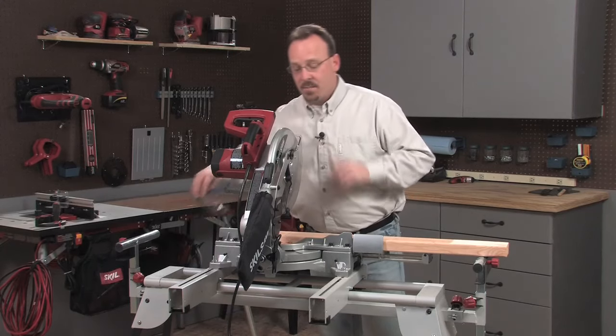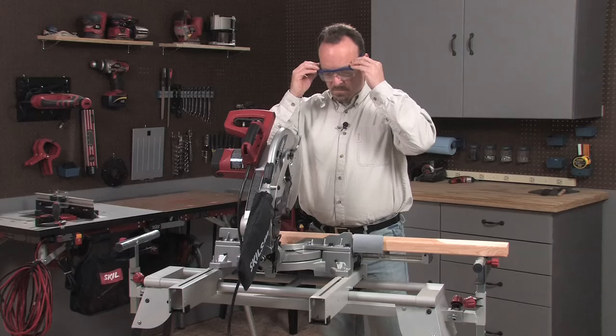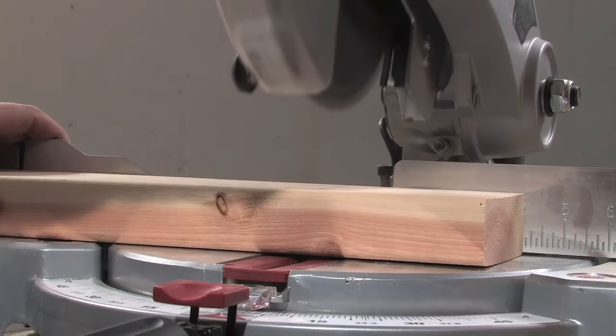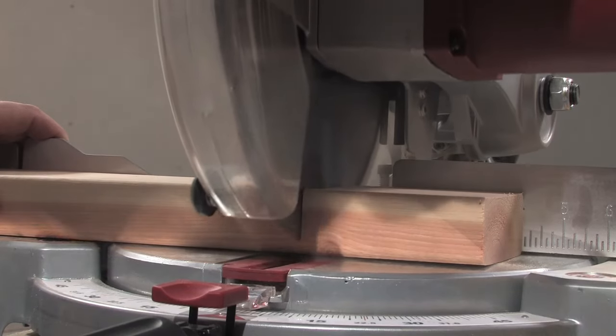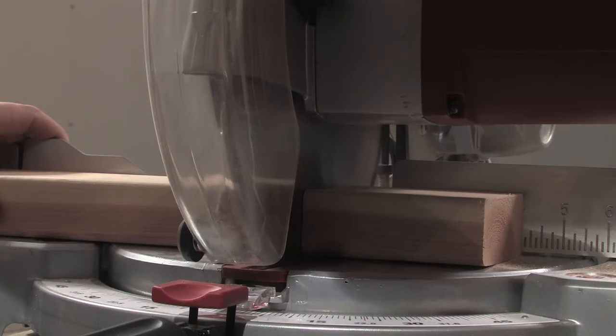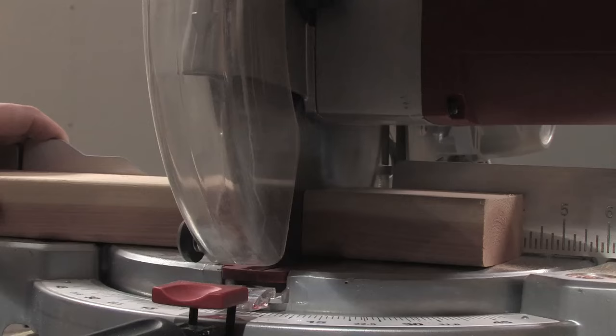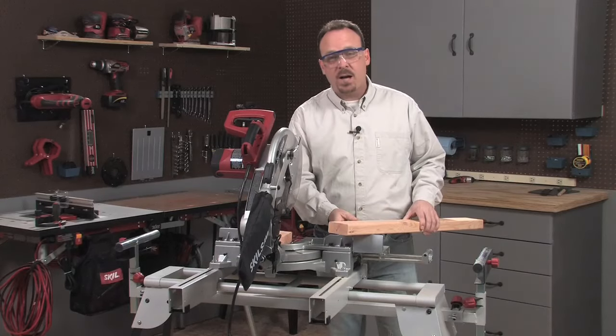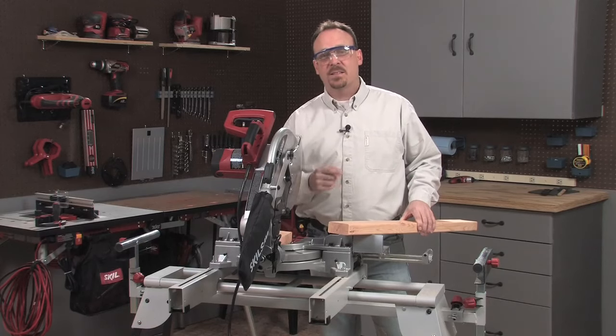Now that I've got all that set up, I'm ready to make the cut. And that's all there is to making a perfect cross cut — now this board is exactly the length I need.